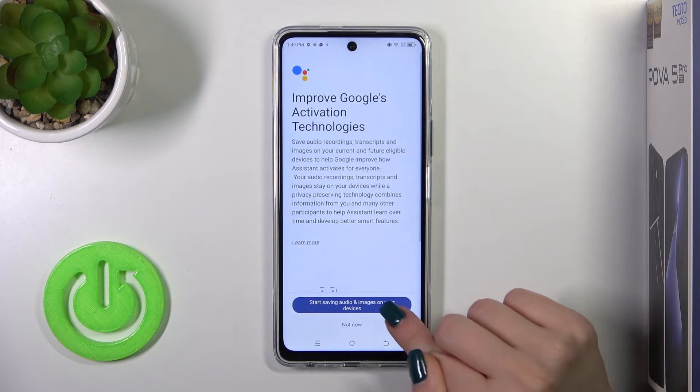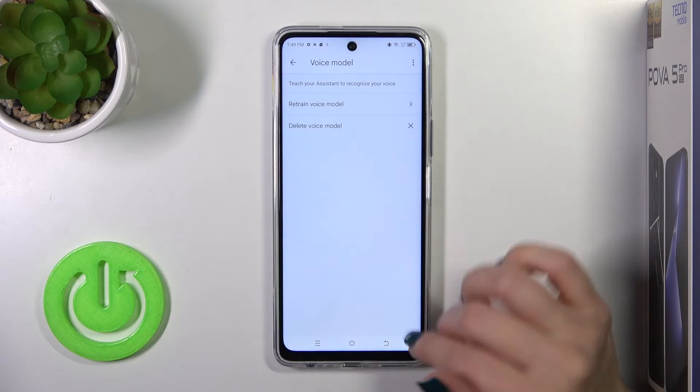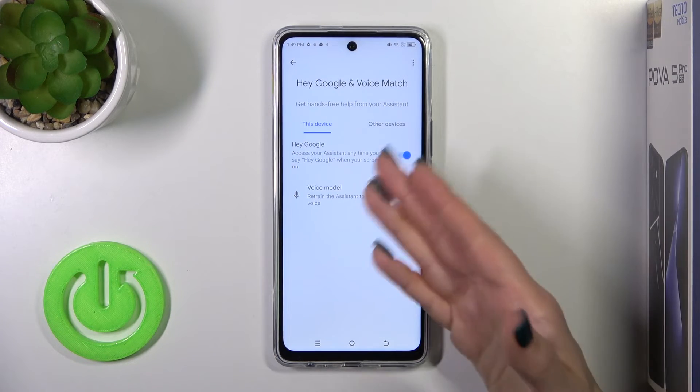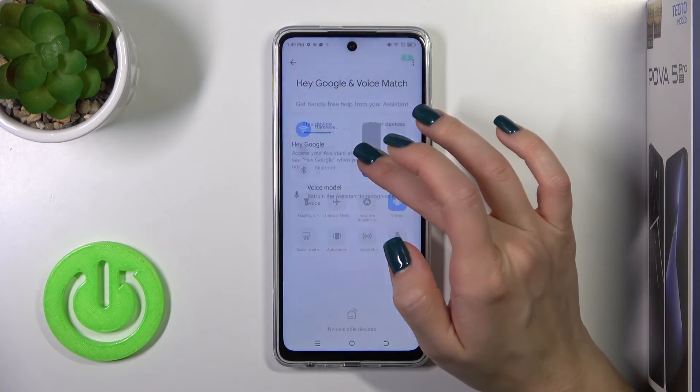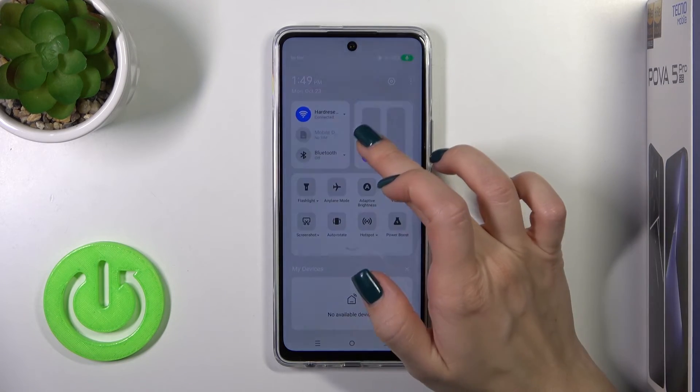After that, just tap next. You can read the descriptions or tap not now, and now when you say Okay Google or Hey Google, you can see that this option is successfully enabled.